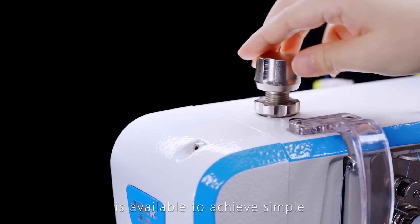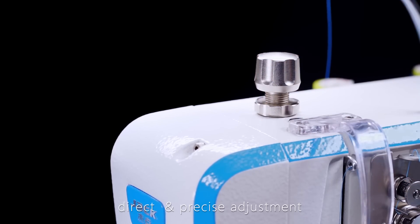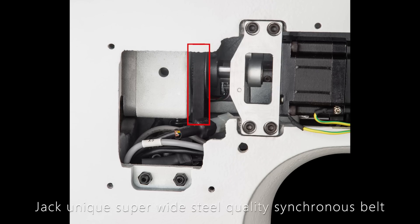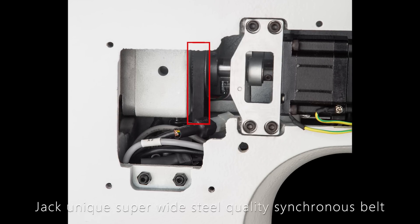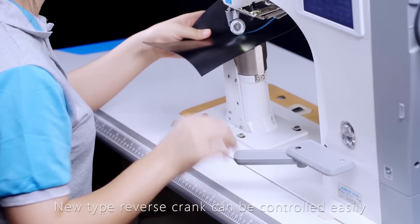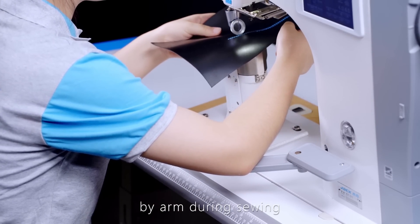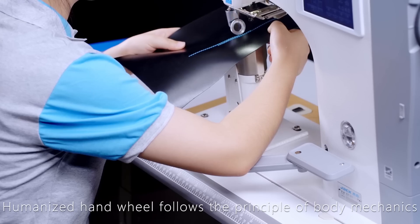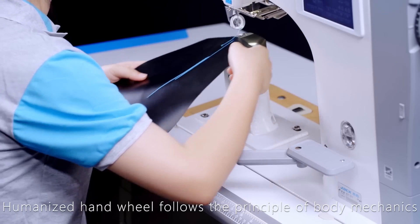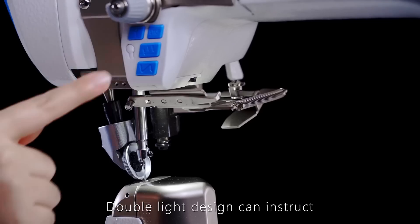A rotary type pressure adjustment screw enables simple, direct, and precise adjustment. Jack's unique super-wide steel quality synchronous belt achieves precise transmission and ensures longer service life. The new type reverse crank can be easily controlled by arm during sewing. A humanized hand wheel follows the principle of body mechanics, and an inserted fan cools the motor faster.